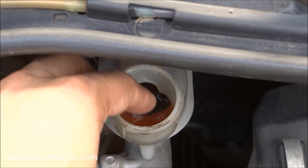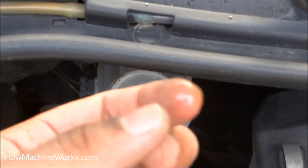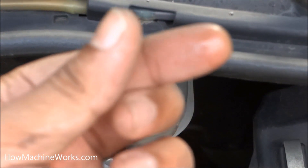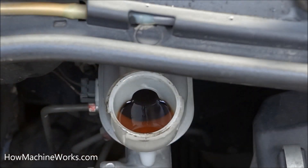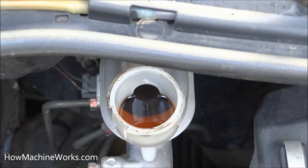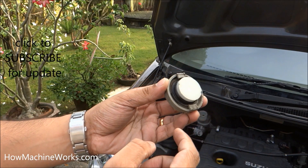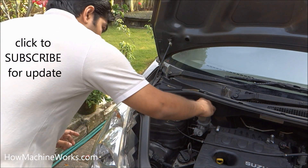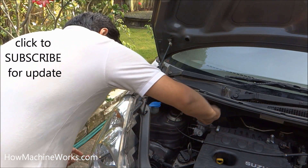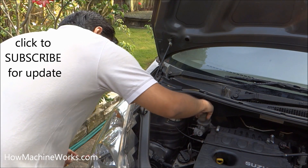Brake oil level is very critical. If there is no sufficient brake oil level, it will result in less efficiency of braking — you need to press the pedal lower down to create braking. If there is no sufficient amount of brake oil, or if there are leaks on the brake oil circuit, the brake oil level can go down. So it's very important to check the brake oil level weekly, because if there is a leak you won't be able to identify it, and that can critically damage your vehicle.